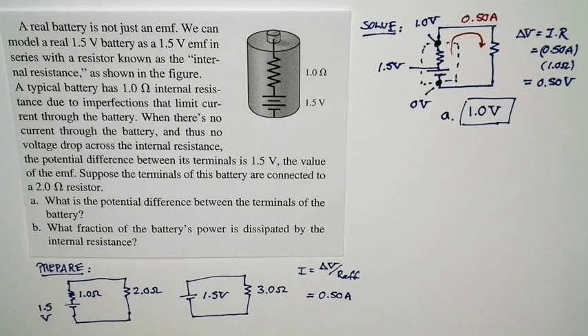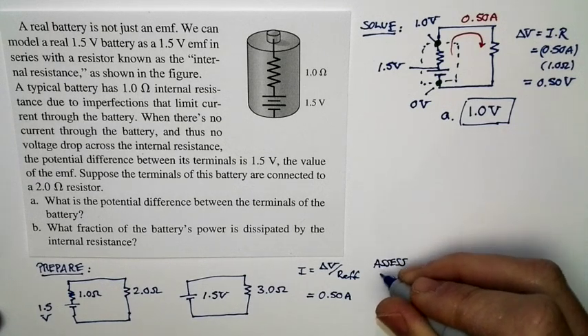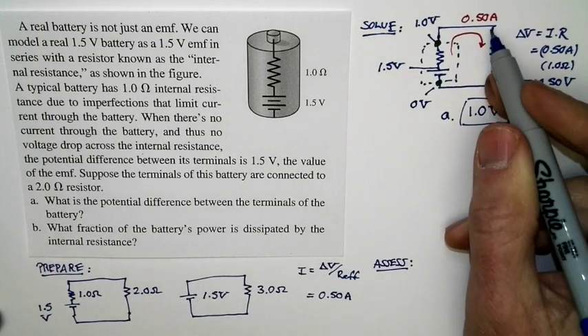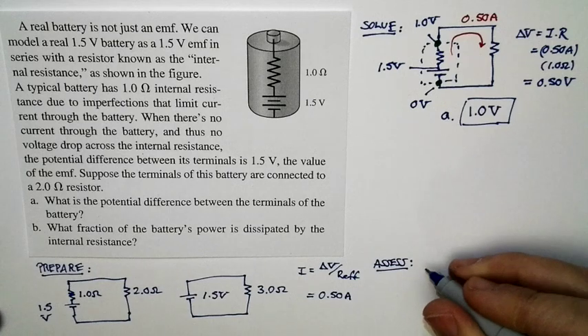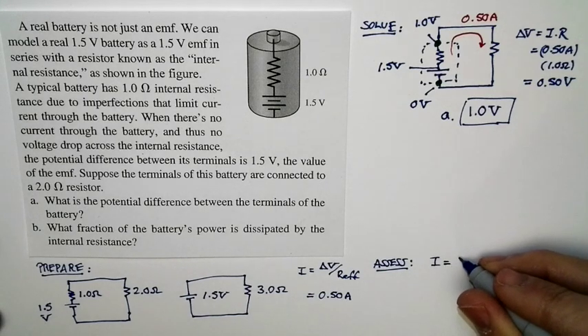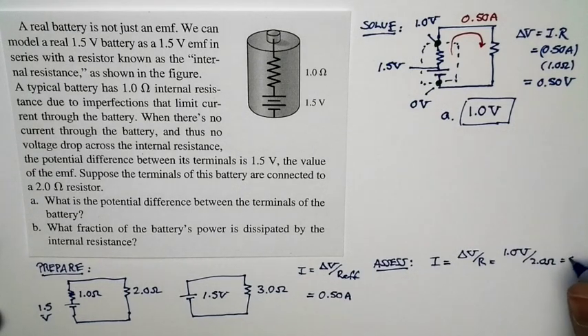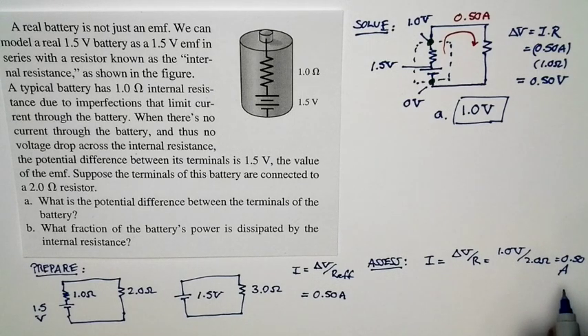Now we can do an assessment as we work. The terminal voltage of the battery is 1 volt, meaning there's a 1-volt potential difference across the 2-ohm external resistor. If we have a 1-volt potential difference across the 2-ohm resistor, the expected current is delta V divided by R: 1.0 volts divided by 2.0 ohms equals 0.5 amps. And that is exactly what we calculated — this is a good check that we're headed in the right direction.